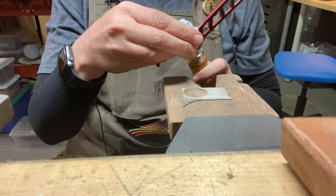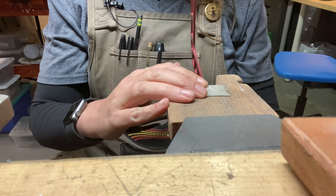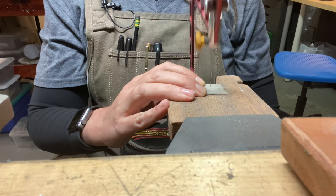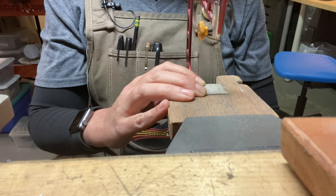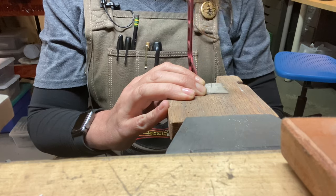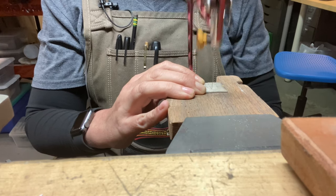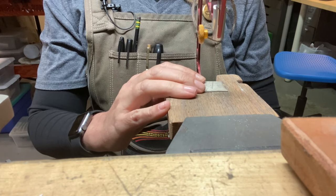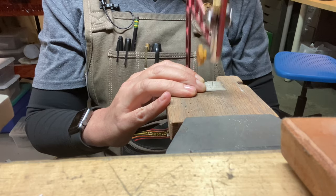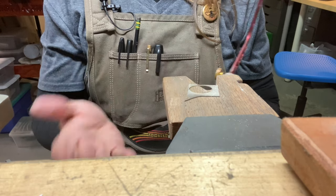This works exactly the same way as the other jeweler saw. You want to keep it straight up and down and have it move like the needle on a sewing machine. One thing is I'm not pressing forward, because you want to let the saw do the work for you. I'm holding very lightly onto the metal so it doesn't move around, and I'm not using any force to push it forward — just sliding it up and down and letting it do the work for me. And that's how easy it is.